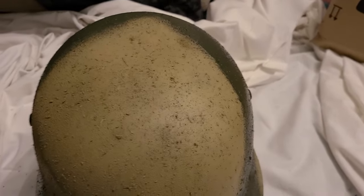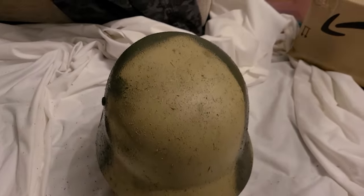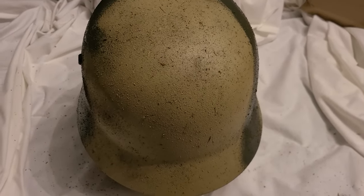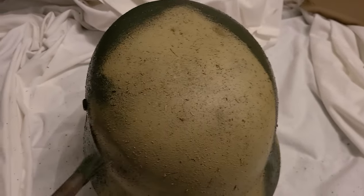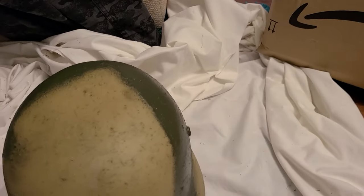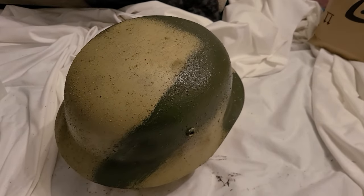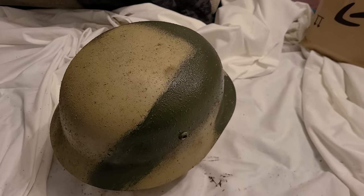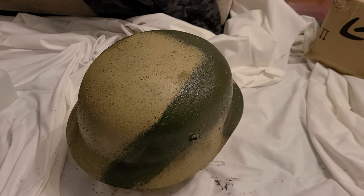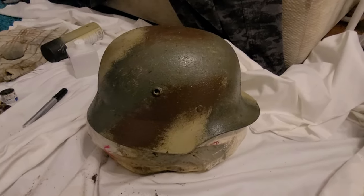German armor divisions had their own compressors so they had spray guns - they'd do the bulk of the helmet with the spray gun and then give it to the soldiers to finish off by brush, which is what I want to do, just so it doesn't look quite so sprayed. There are examples of sprayed totally - the tan, the brown and the green - but I want to do my brown and green with a brush. All right, that'll do, let that dry.